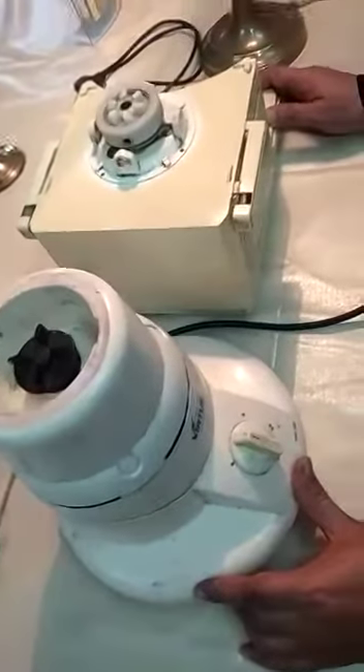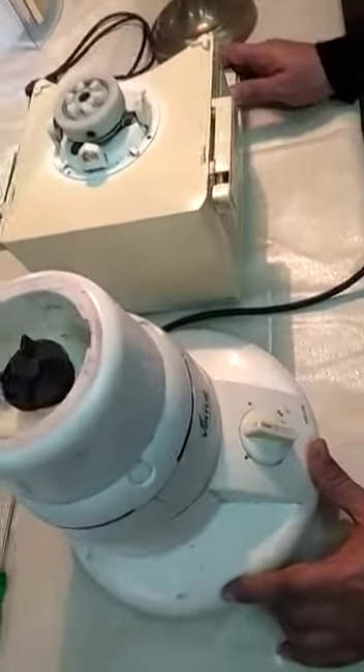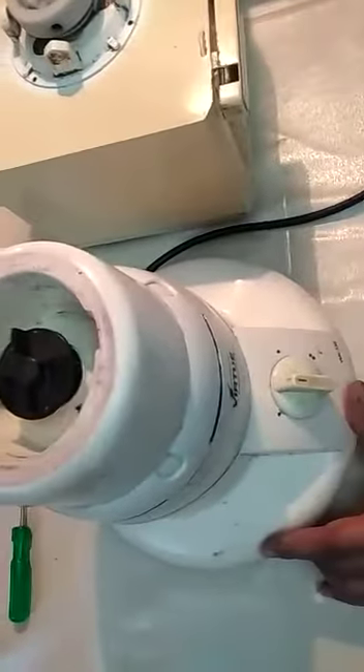Friends, welcome to Babatech. This is Roshan Sinha and today we are going to discuss the mixture grinder.